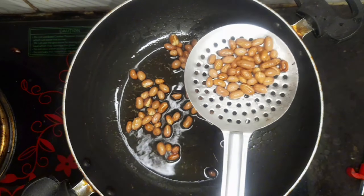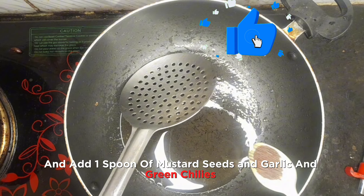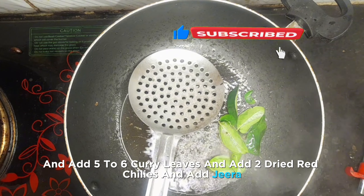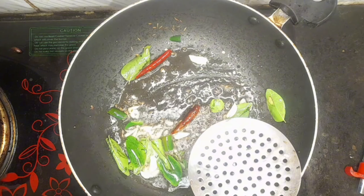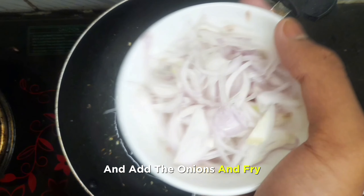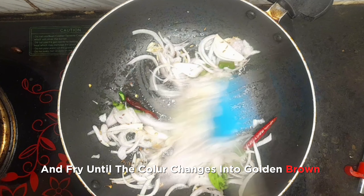Take the same oil and add one spoon of mustard seeds, garlic, and green chilies. Add five to six curry leaves, two dried red chilies, and jeera. Fry for 30 seconds, then add the onions and fry until the color changes to golden brown.